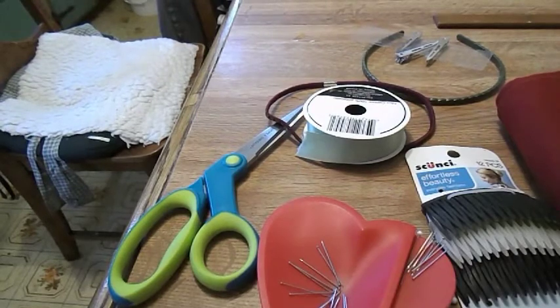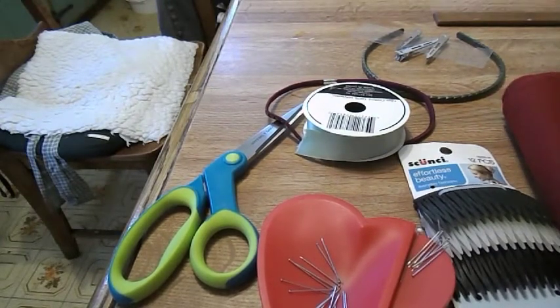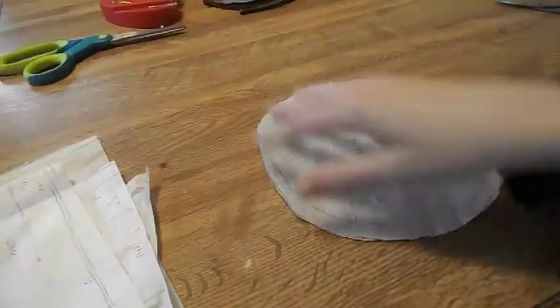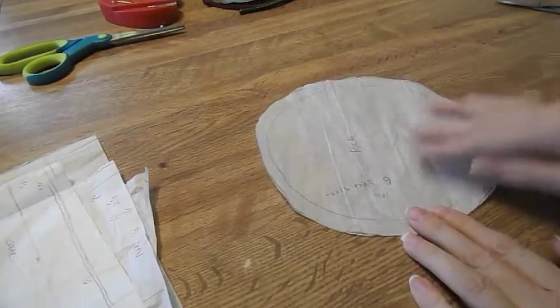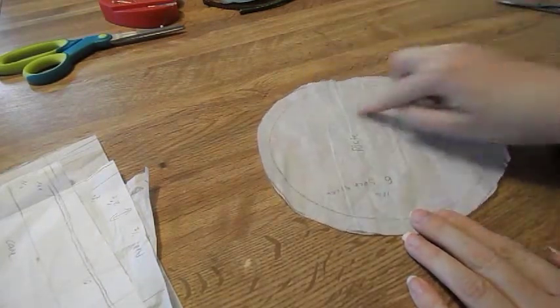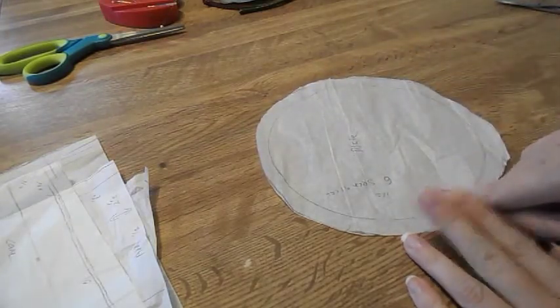You're going to need a sewing machine. I'm going to show you how you make your pattern. For our plate, you're going to take any size saucer you want — mine was a six-inch saucer. You're going to trace around your saucer and then add a half an inch to the plate.